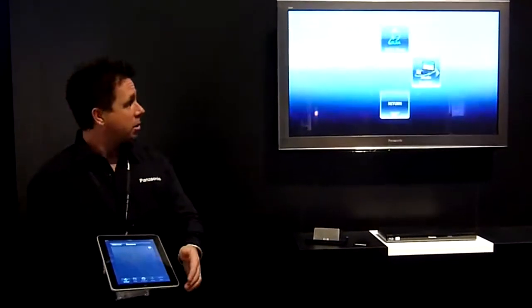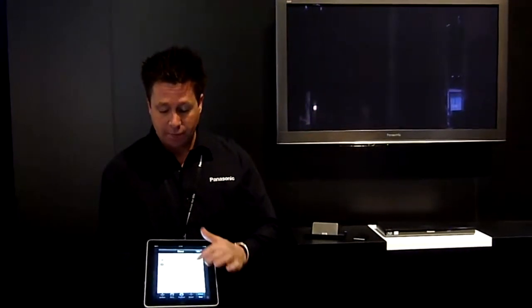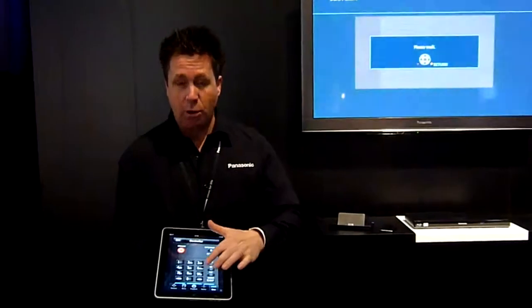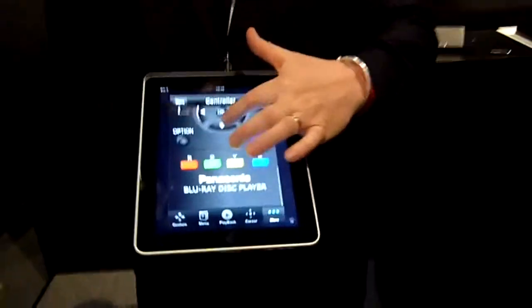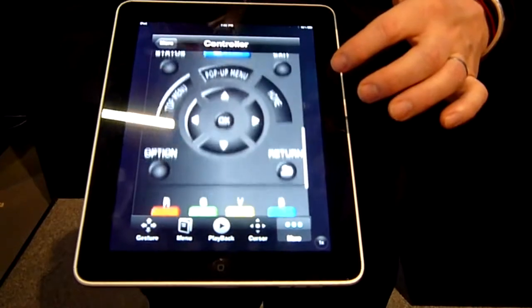This is all being used by the app. It can actually change the look of the app to look more like your remote control that you would have at home on your coffee table.